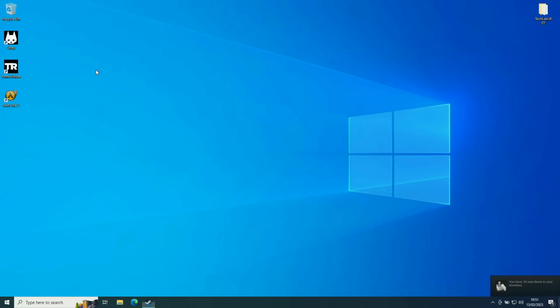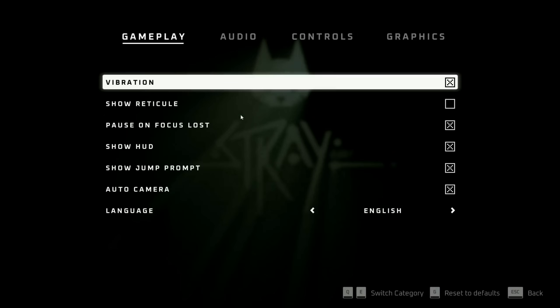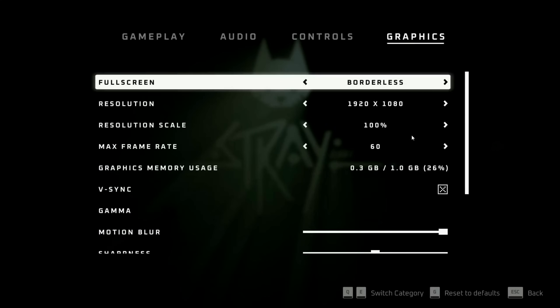The first thing we'll try is getting Stray to run, because previously it wouldn't due to DirectX version problems. This graphics card should have enough to at least get the game started, though whether it'll play well I'm not quite sure. The minimum requirements for Stray are a GTX 650 Ti, so this card should get it running but will probably play really poorly. Obviously you can combat that with a better graphics card. We're currently running in 1080p — which is already a bonus, since this laptop was previously limited to near 720p resolution.